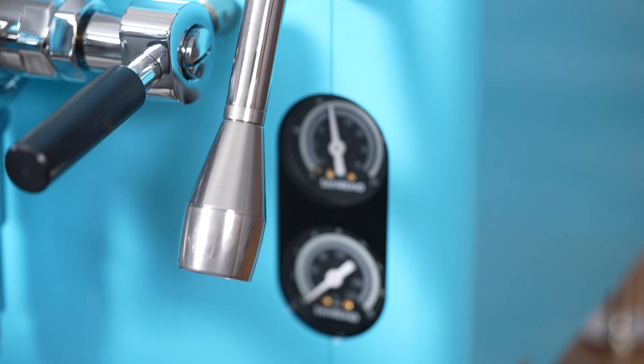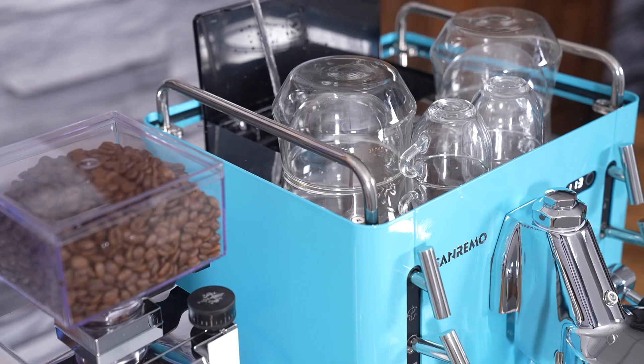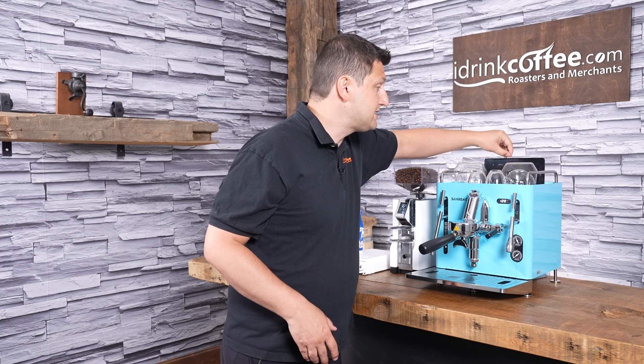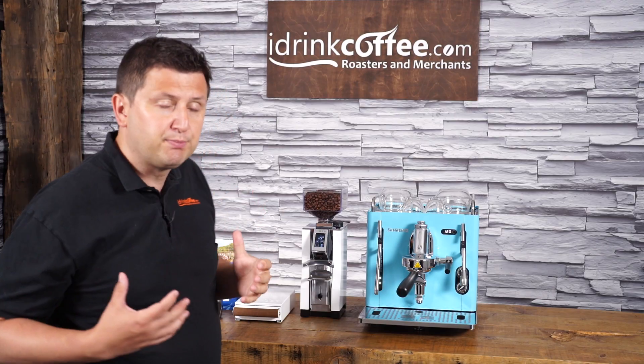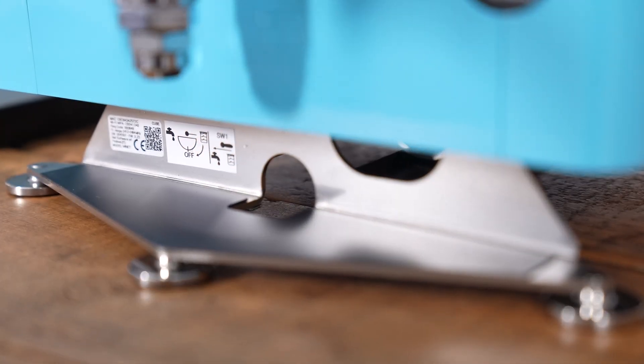This machine has a rotary pump on the inside and can be run as a pour-over machine using the included tank up top — a beautiful stainless steel door opens to reveal a 1.8-liter tank. It can also be plumbed in directly to your water source, since it does have a rotary pump.